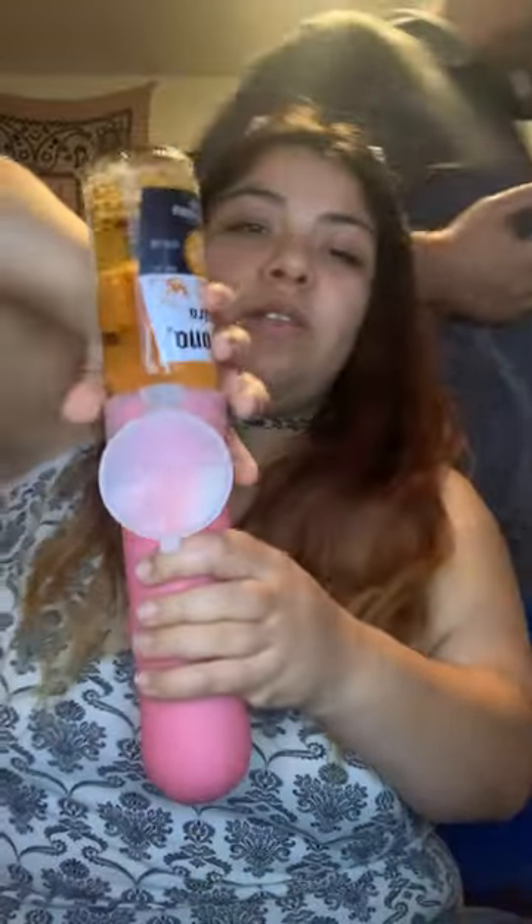You're just supposed to shake it around, throw your bottle in, and flip it. Let's cycle it. I don't want to over-bubble my beer.